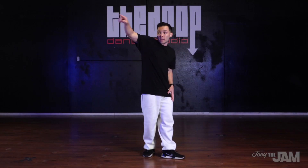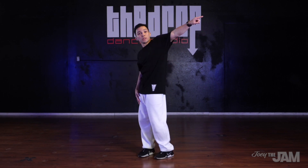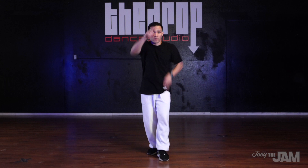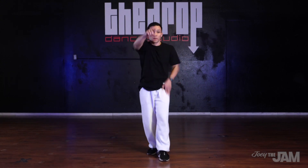What's up dancers? This is Jam. Welcome back to another locking tutorial. In this video I'm gonna teach you how to do points. Points are one of the fundamental locking moves created by Don Campbell. I'm gonna show you how to execute them nice and clean as well as give you a drill that you can practice at home. Let's do it!